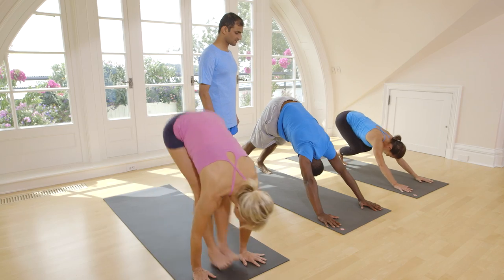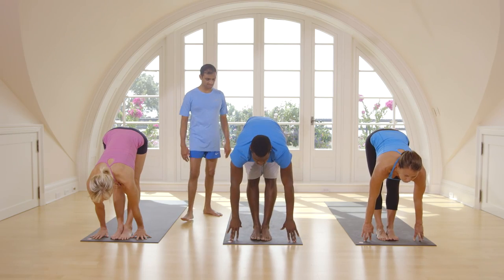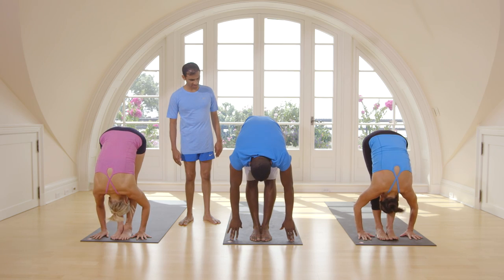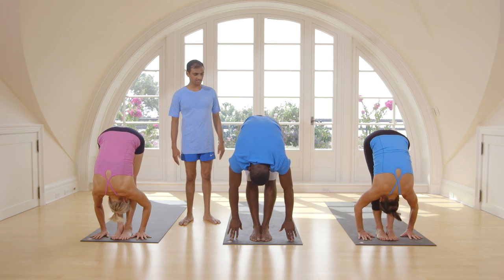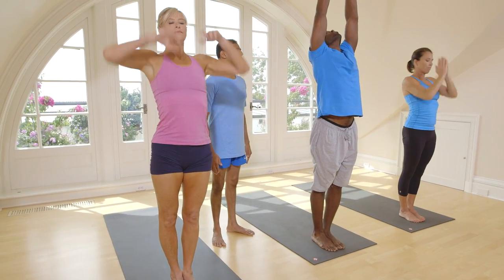Inhale, jump or step forward. Exhale, touch your head to your knee. Inhale, take up your hands. Exhale, stand straight. We will do this for another four times.